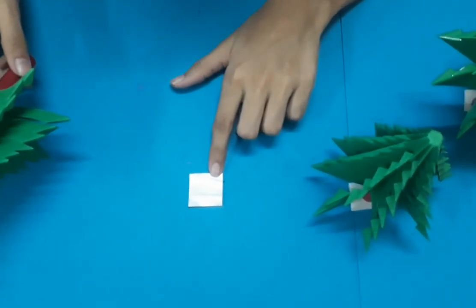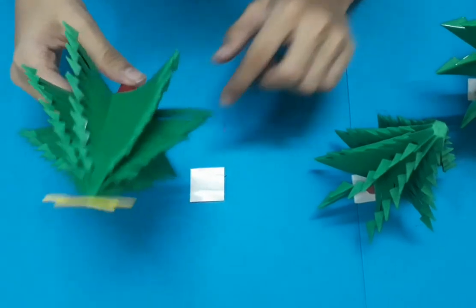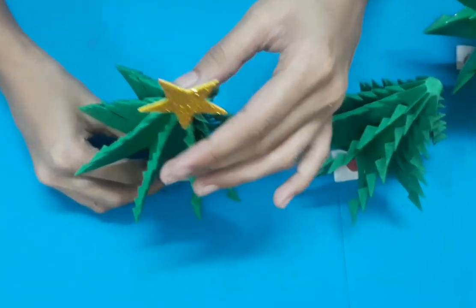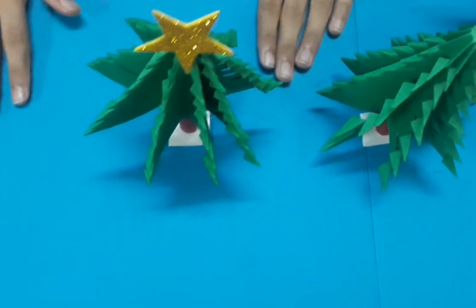Now I am attaching double-sided tape to make the tree stand. Now I am sticking the film on it. So our Christmas tree is ready.